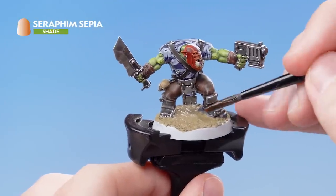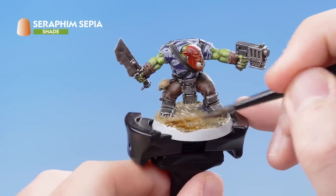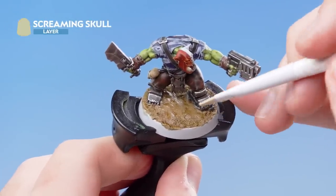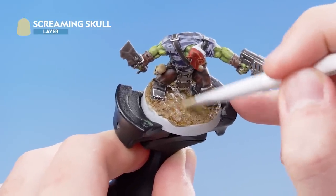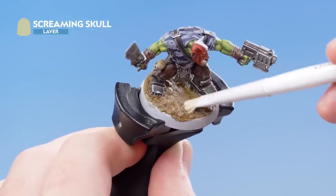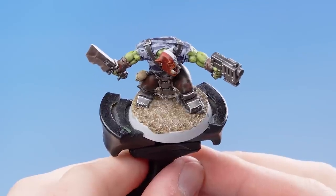Now that the texture is dry, we're going to apply Seraphim Sepia all over it and also onto the rock. With that stage complete, we now need to use Screaming Skull as a dry brush highlight over the texture and the rock. Just remember to do it in nice circular motions, because this will give a really nice natural highlight to the texture. And there we go — the dry brush highlight is complete.